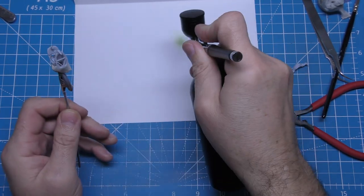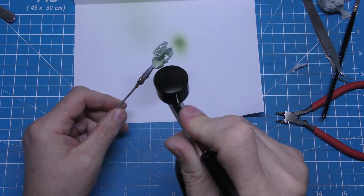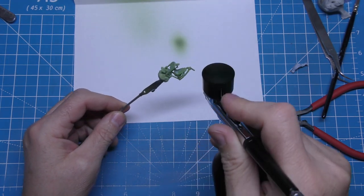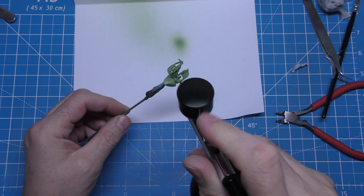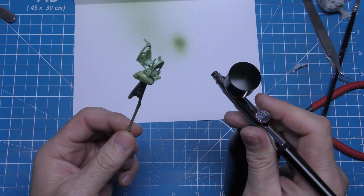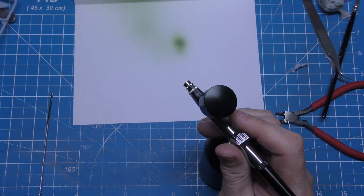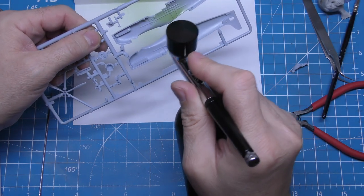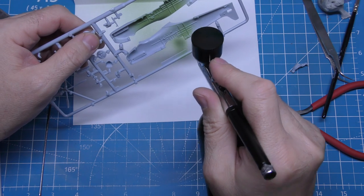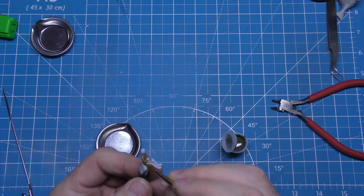I've got a bit of Tamiya cockpit green in the spray gun at the minute. You don't have to use that — you can use the green that comes with the kit, which is what the instructions tell you. But I prefer the Tamiya one and I've already got it pre-mixed. I blasted a bit on the seat and the cockpit area itself, and I don't even bother taking them off the sprue to do this — it's just as easy to blast it on like that.